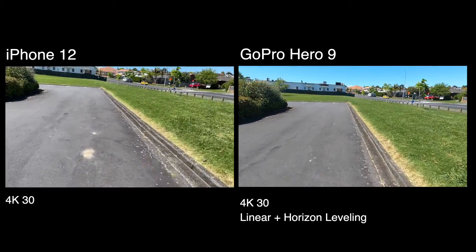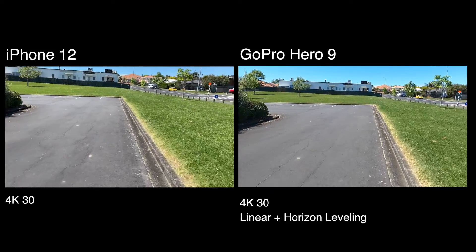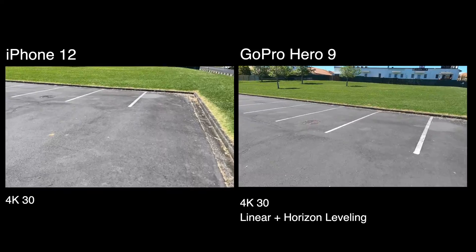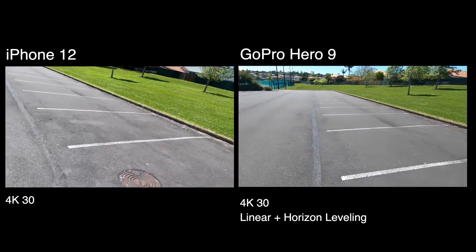Look, to be perfectly honest with you, even the iPhone stabilization is pretty good, but it's never going to match the GoPro, especially with Horizon leveling on. So given that, the iPhone does a pretty good job.